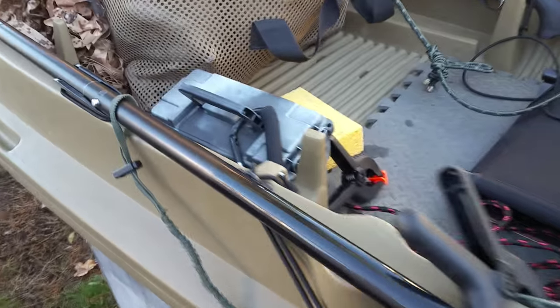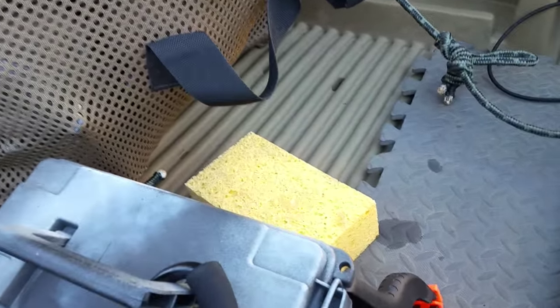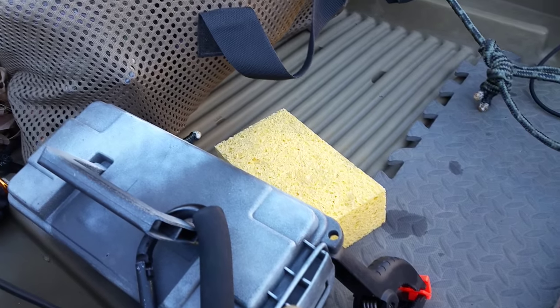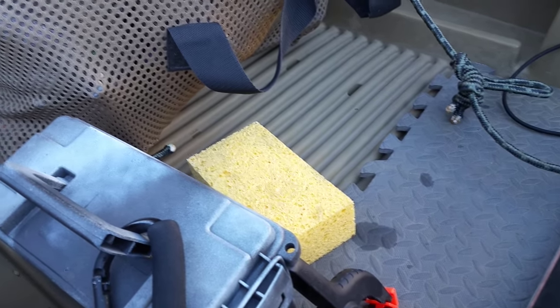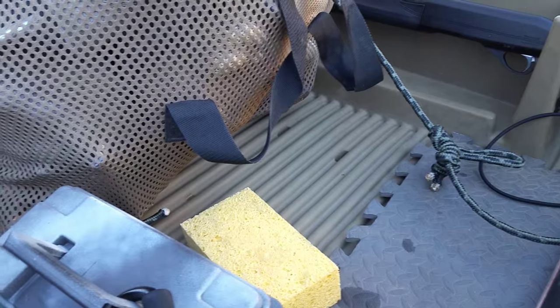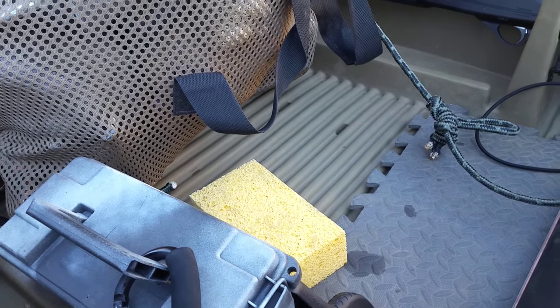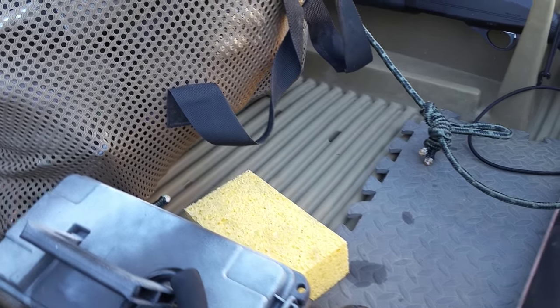A sponge is probably the best way to mop the water out of here if you're not talking about a lot of water. If you're going to be doing some serious chop, I would carry something square with a handle on it that you can bail with in a hurry.